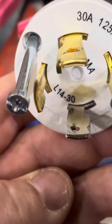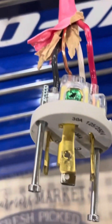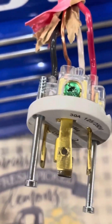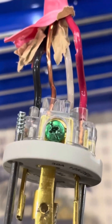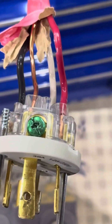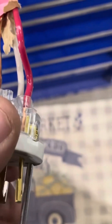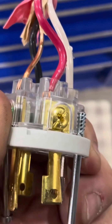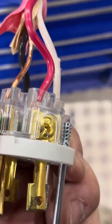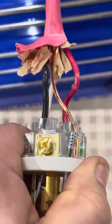This is an L14-30P plug. They make the L14-30R for receptacles. I ended up running my two hot wires — the black and the red, the two conductors — to the goldish brass-colored screws on each opposing side of the plug.